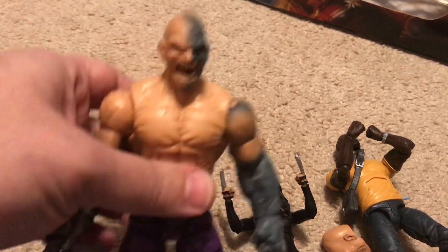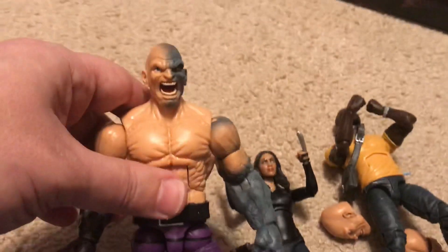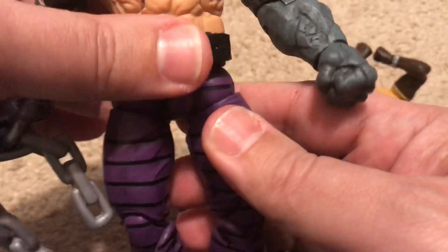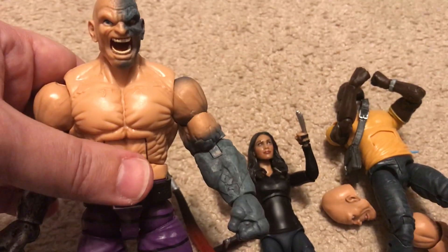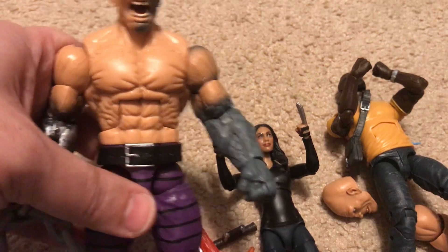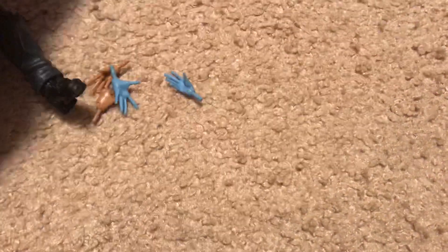Absorbing Man is just one click below the Hulk. In the original Hulk movie directed by Ang Lee with Eric Bana, Nick Nolte played David Banner and his father became Absorbing Man — not how it was in the comics, but there he is on film. If you want to see Absorbing Man in film, he also appeared in the second Hulk with Ed Norton — the slightly better one that was kind of a sequel slash reboot — where he fought against Abomination.